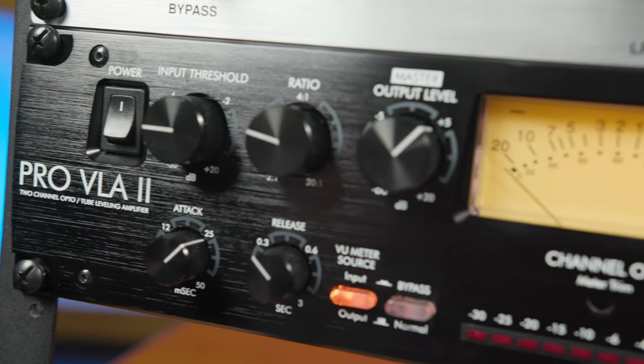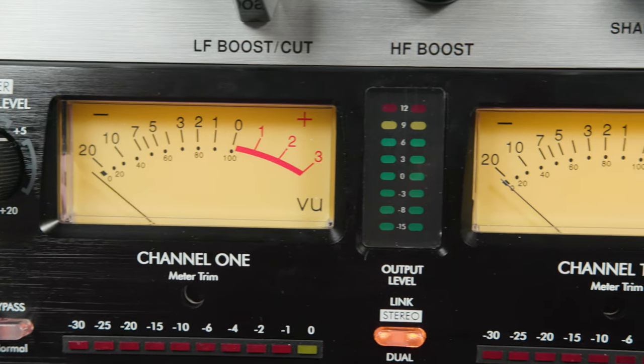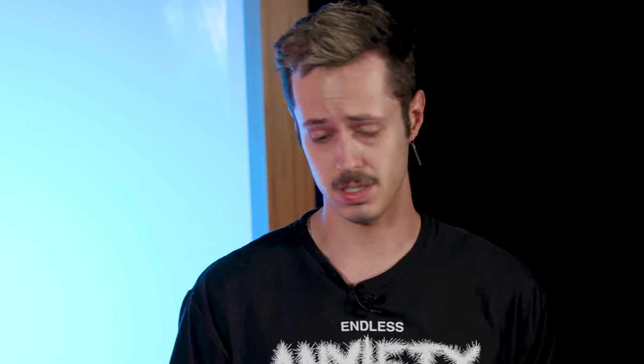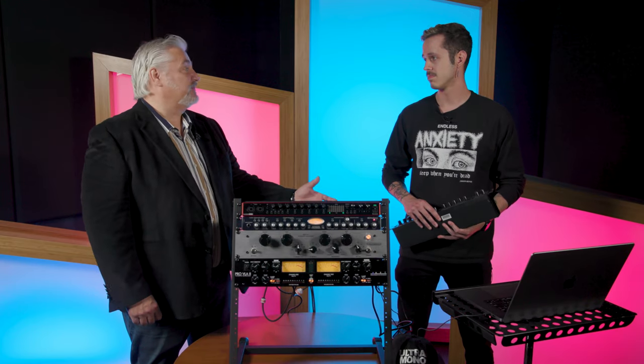Normally we'd think if we're gonna use outboard gear we need the highest of the high end, which is great if you can do that, but you don't have to — there's a lot of gear that's much more affordable that can still give you great results. There's a lot of different options, and with more affordable options you still get the tactile control, the fun of influencing your sound. For example, Daft Punk had the Alesis 3630 on their album Discovery — a super unique sound from a more affordable, older analog compressor.